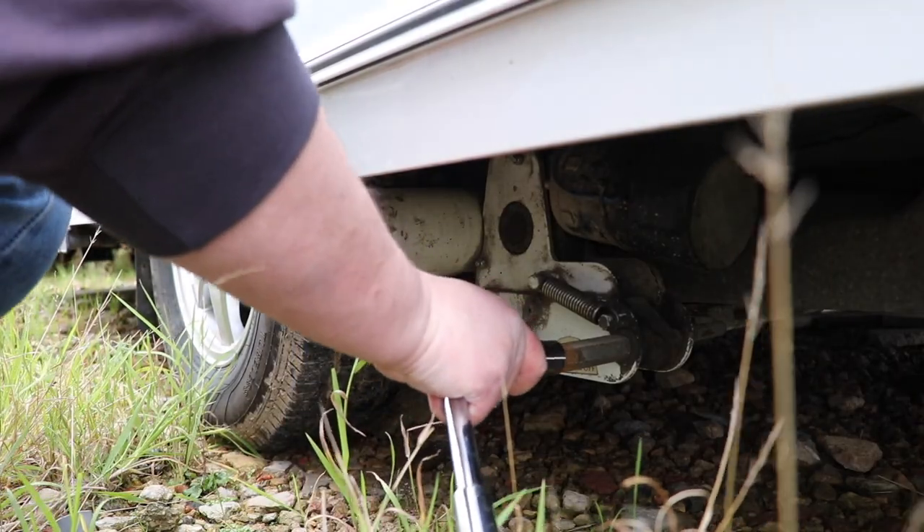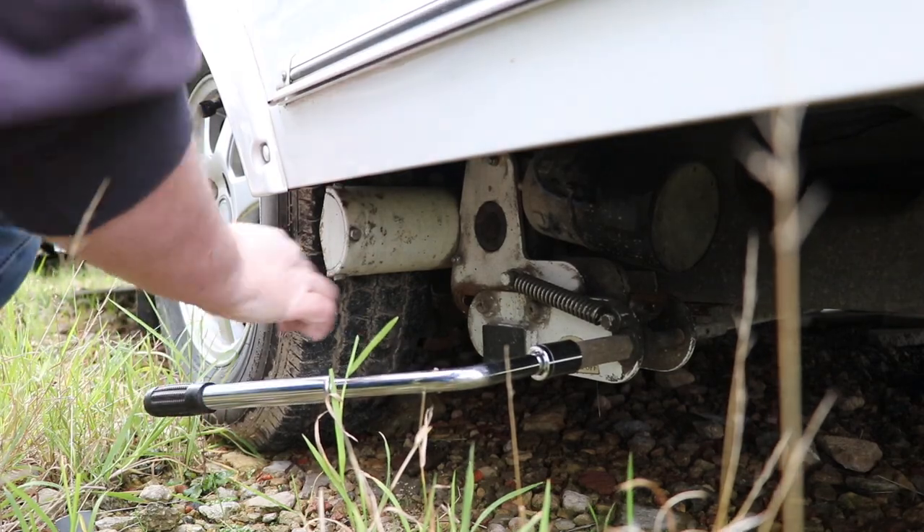Let's show you how we're going to level the caravan left to right. We're going to use the motor mover, so the first task is to engage it onto the caravan. We've now engaged the motor mover, switched on the isolator, and we're all ready to go. Now, how do we know when we're level? We need to use something like this — a spirit level.